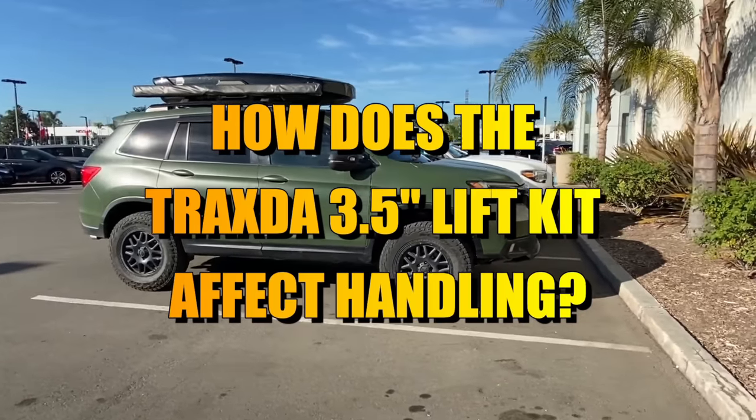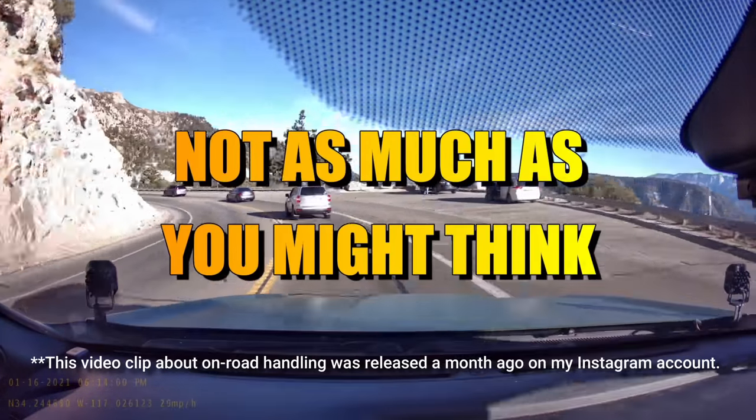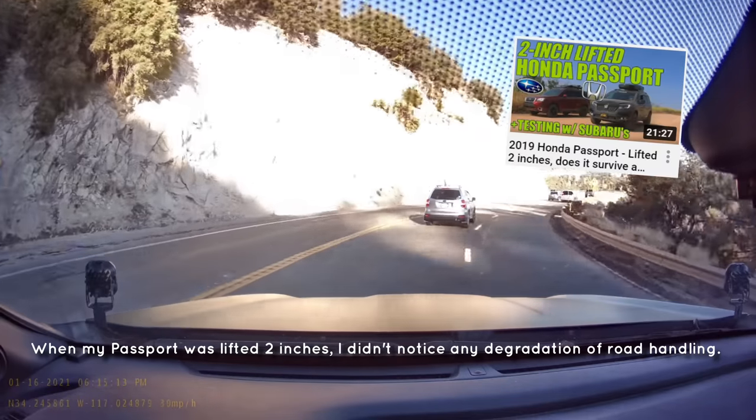How much does the Traxxa 3.5-inch lift kit affect handling? Well, it's not as much as you might think. The Passport has a very, very wide wheelbase. So when I initially got the 2-inch lift kit, I couldn't notice a difference.